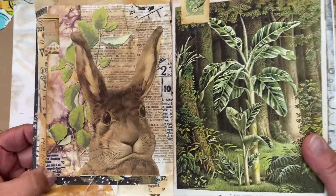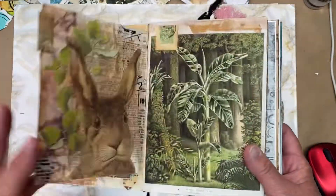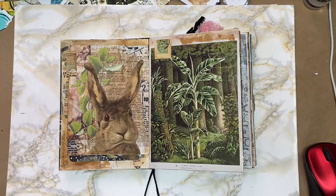Look at that face on Henry — oh my goodness, he's so sweet. So there is my collage page for Chelsea's journal. Thanks for watching.